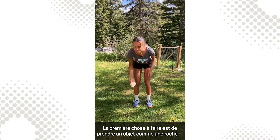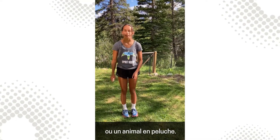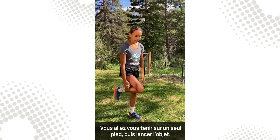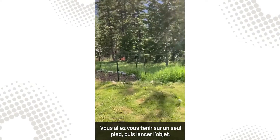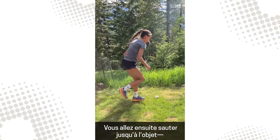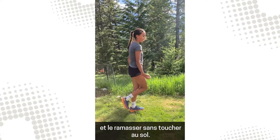The first thing you're going to do is grab an object like a rock or a stuffed animal, something that won't roll very far. What you're going to do is go on one foot and throw the object, then jump all the way to the object and pick it up without your foot touching the ground.